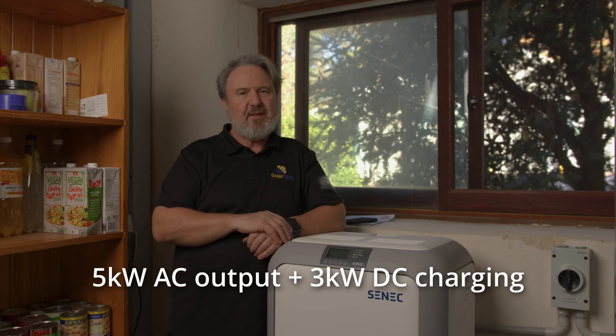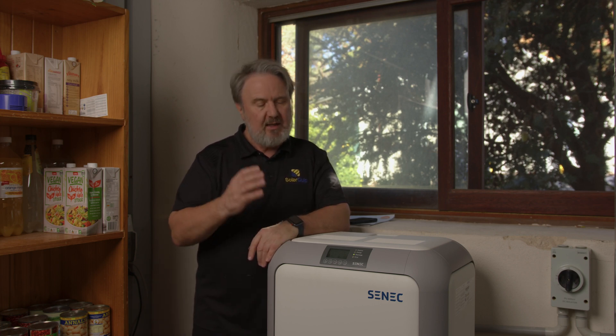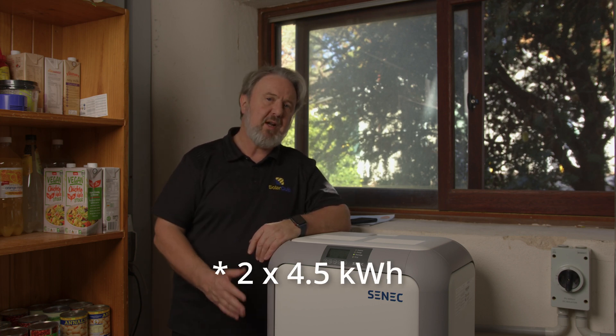G'day, I'm Glen Morris from the Smart Energy Lab, and today we're looking at the Scenic Home V3 Hybrid. This is a 5 kilowatt hybrid inverter with dual MPPT and a massive 23 amp maximum short circuit current input — which, for those in the know, is a real plus for today's high current modules. Inside this unit are two 5 kilowatt hour Samsung batteries at 51.5 volt nominal, giving a total storage of 10 kilowatt hours.